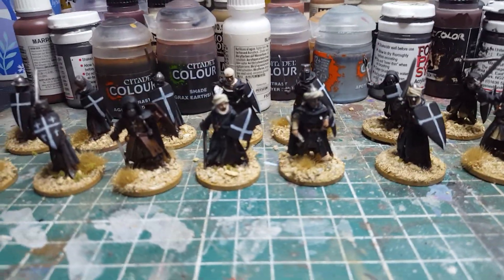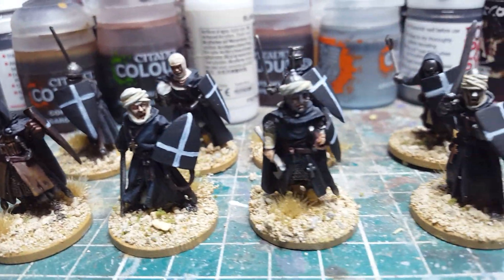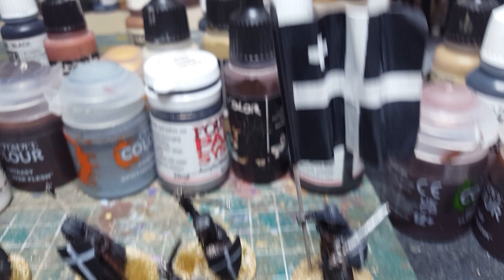I just thought I'd post these, just finished them off, just got to buy stuff. These are the footnotes for Otomi Baronshall. Metal again, quite nice figures.